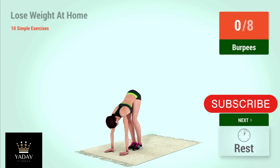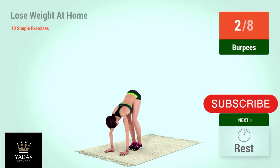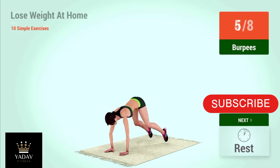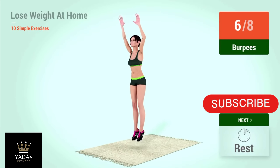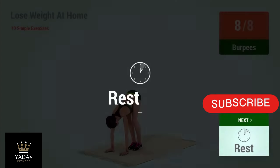Up next, burpees. In 5, 4, 3, 2, 1, go. 1, 2, 3, 4, 5, 6, 7, 8. Rest time!